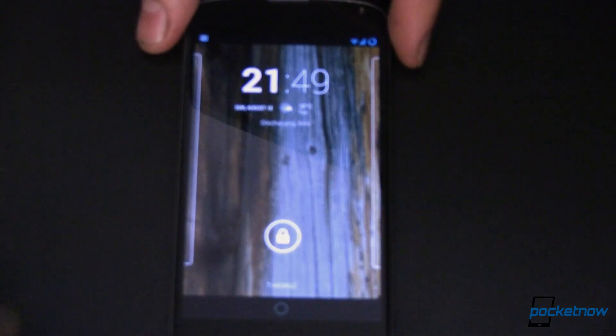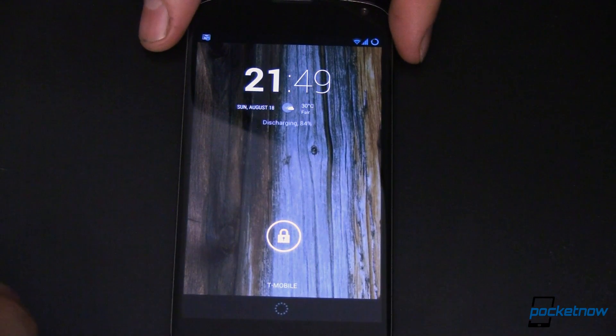This is my Nexus 4. I'm rooted and I'm running CyanogenMod 10.2 nightly, which is Android 4.3. So yours may be slightly different. I'll show you some of the features that this has that yours may not.